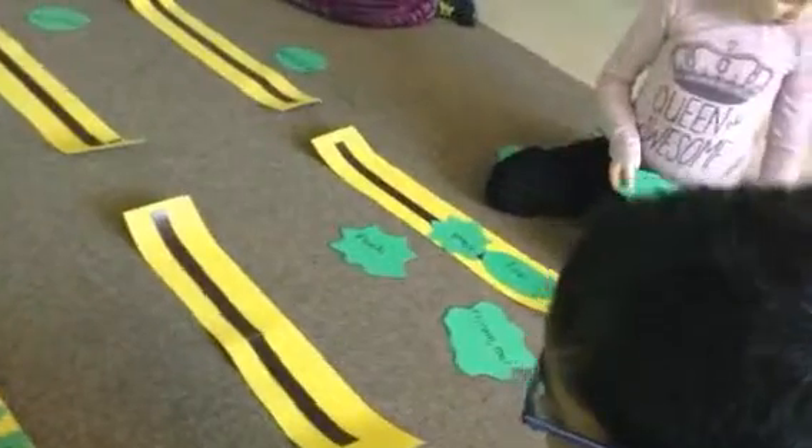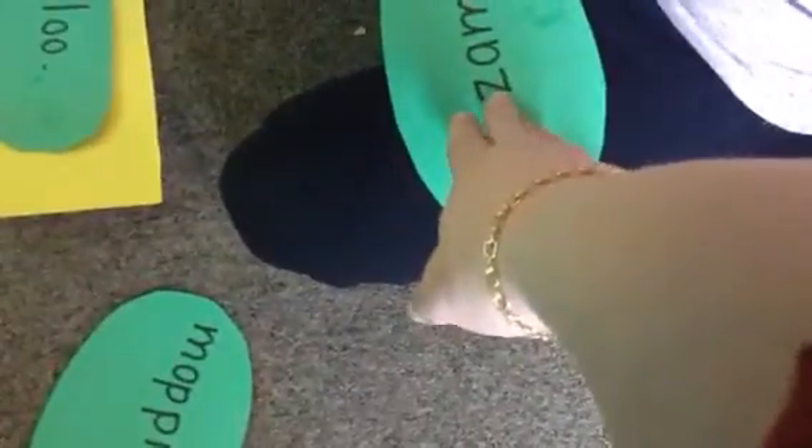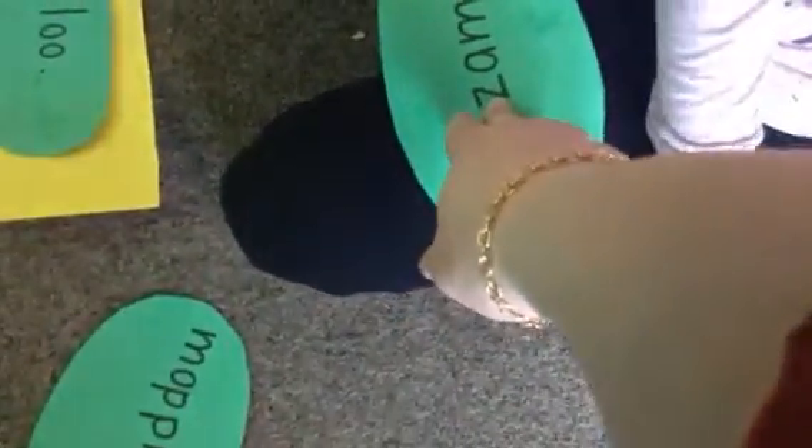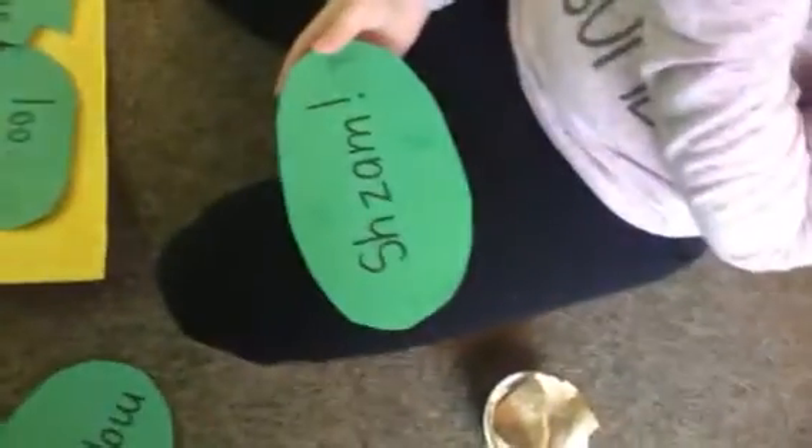Shazam. It is, but don't give up on it. Keep going at it. You can do it. What sound's that? Shazam. Okay, so what word's that? Zazam. What word's that? Zazam. So let's put the sh in front of zam. Shazam.